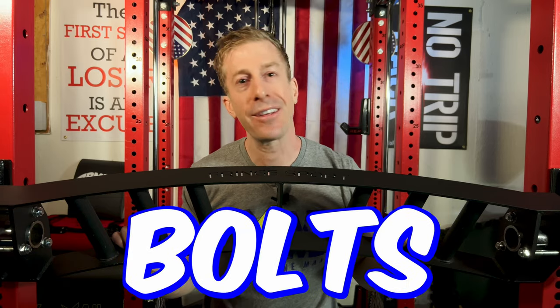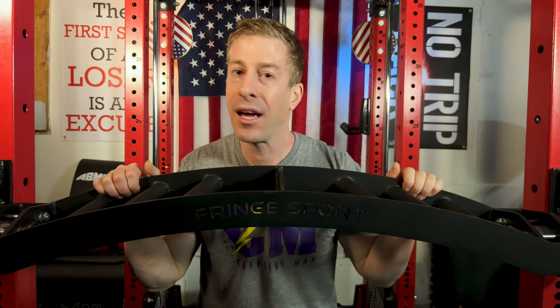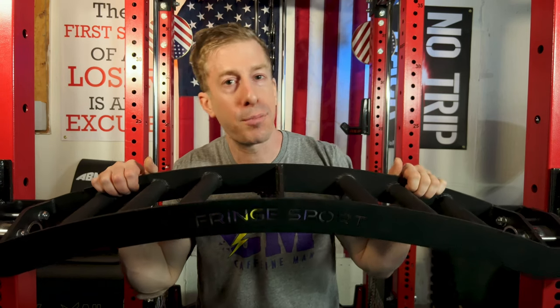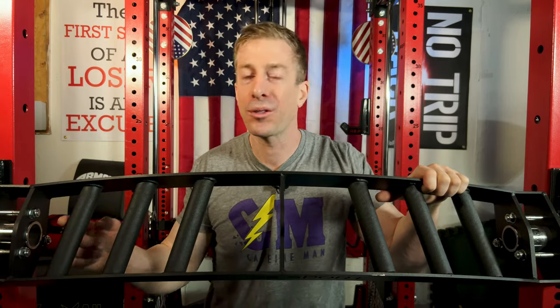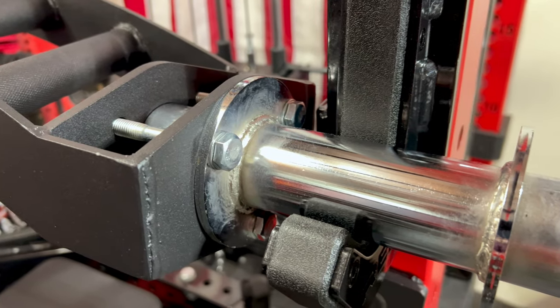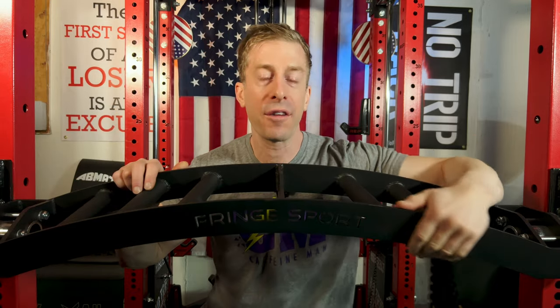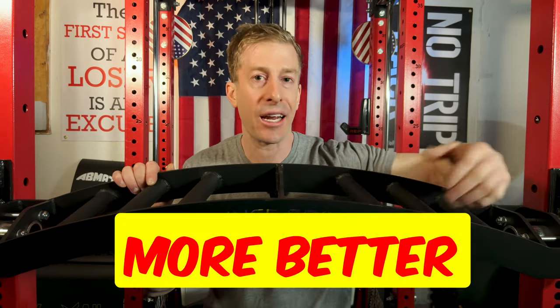The bolts — now, this is me just being nitpicky. They do their job. They hold the bar together very firmly and this thing isn't going to go anywhere anytime soon. However, they're fully exposed, so you can see some threading on the bolts. That's just not nearly as aesthetic as I would like. If they had spent maybe 50 cents or a dollar more per bar, they probably could have gotten some sleeves that look shiny and would have given it a much better aesthetic in the long run.